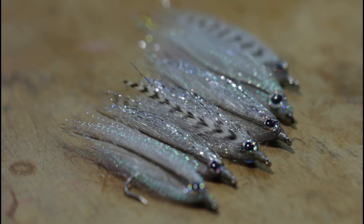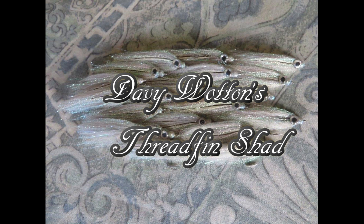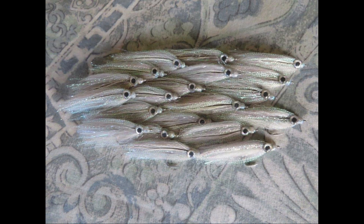Any fish that is voracious and eats other species of fish will eat something that looks like a minnow. Bait fish, minnows — call them what you will — are eaten by any predatory species, and trout are that. Like it or not, very predatory.